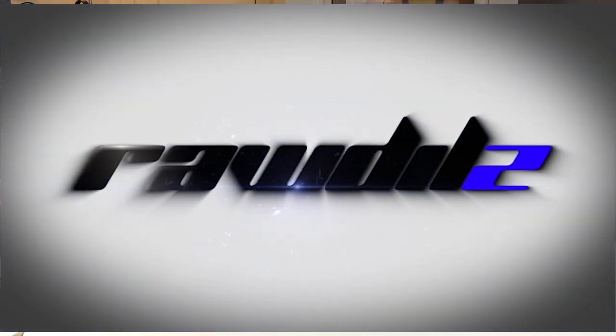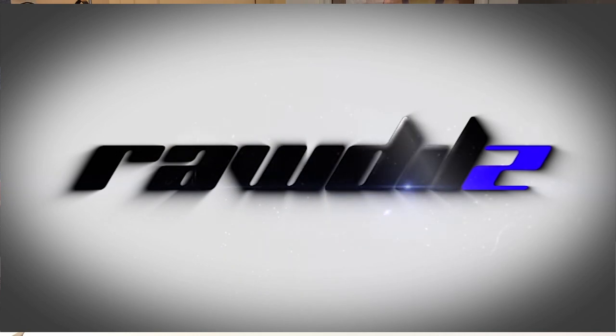Hey YouTube, how's it going? Today we're taking a look at the Crystal Protector for the Nintendo Switch. This is essentially a case that wraps around the actual body of the Switch — the screen part — and also the Joy-Cons to protect them from impact damage, scratches, anything like that. I definitely would recommend that you guys watch the entire video, as there are a few caveats I'll get into through the course of the video.